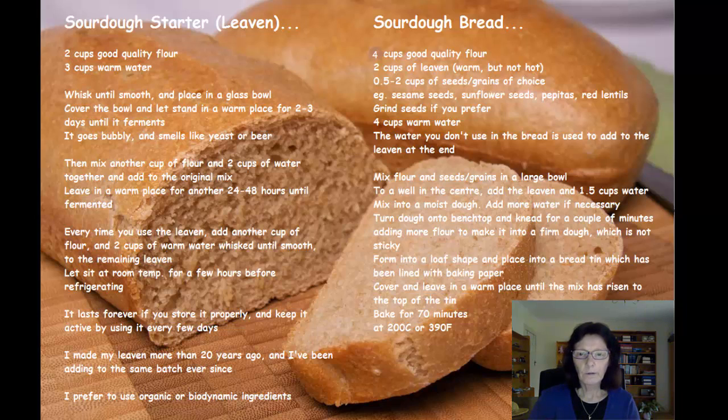Once it's risen, you just cook it in a hot oven — 200 degrees Celsius or 390 degrees Fahrenheit — for 60 to 70 minutes. It can vary, and you'll find out as you go along. It makes a really great loaf, it's very filling, and it stays fresh for ages.